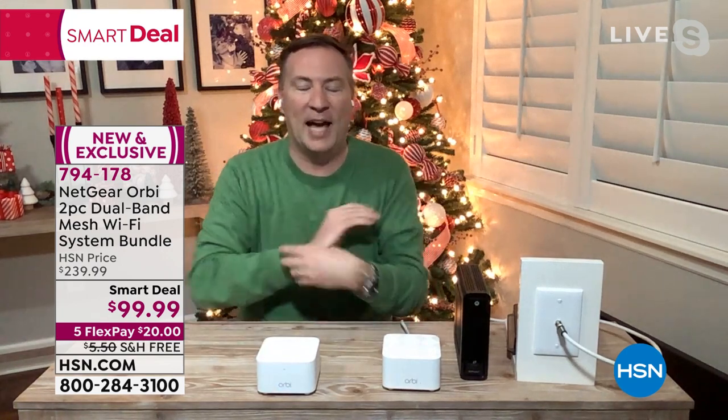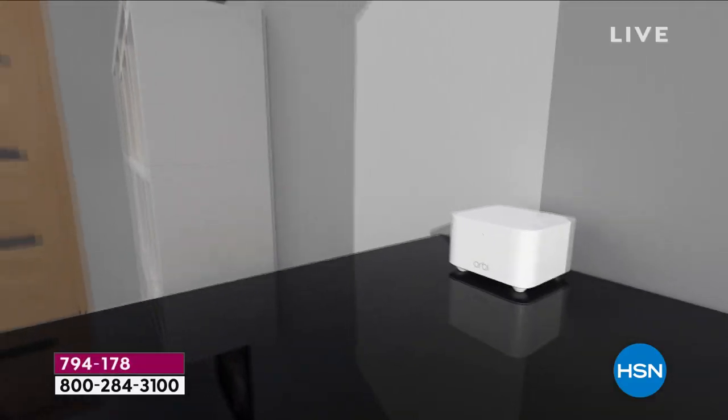It takes you less than five minutes to physically set it up. Then once you get the app, you just create a password so no one can steal your internet, and instantly everybody's connected to high-speed internet.